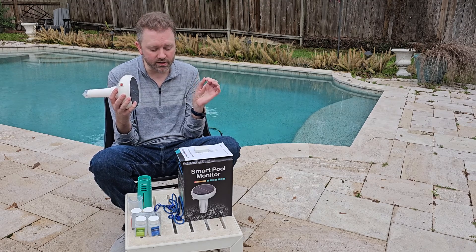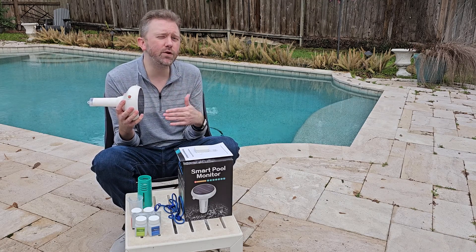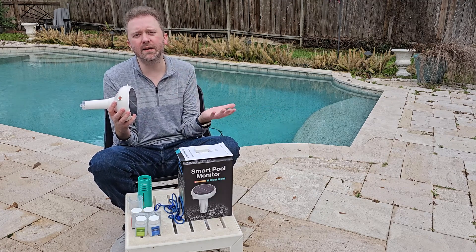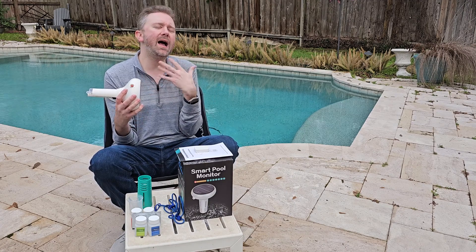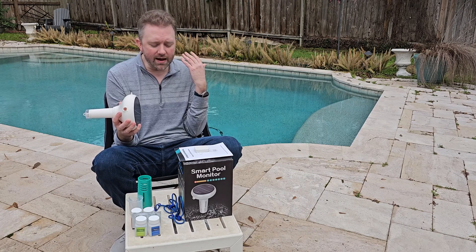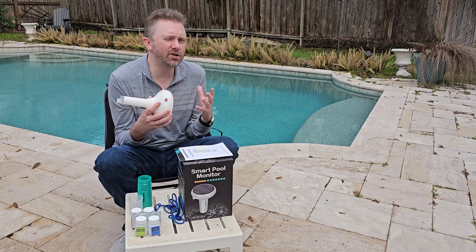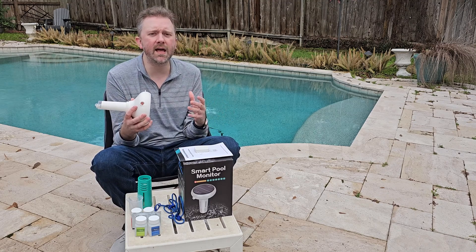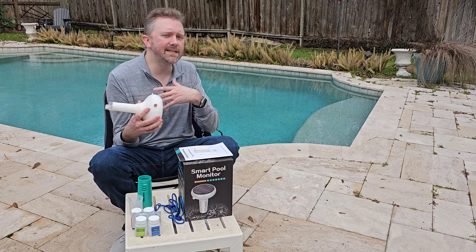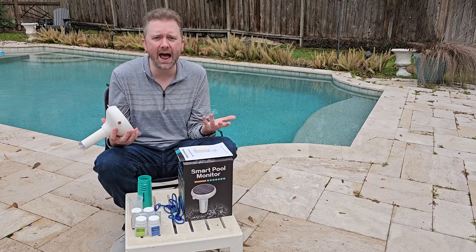It also reads TDS — total dissolved solids — which you want to keep at a maximum of 1,500. Going over that is when you can start seeing stains on your pool. If you have a saltwater pool, it will also read salinity and EC — electric conductivity — measuring the salt level in your pool. Those are important for saltwater pool owners.